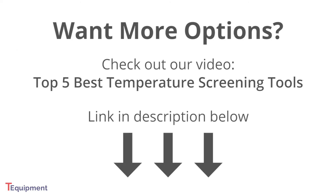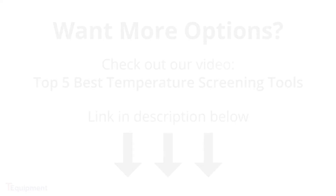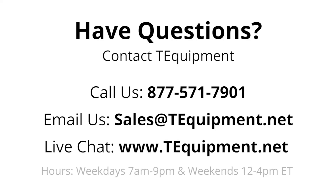If you'd like to explore other screening options, check out our Top 5 Temperature Screening Tools video at the link in the description. If you have any further questions, please contact us at TEE Equipment. We have experts on staff ready to answer all your temperature screening questions. We are open weekdays from 7 a.m. to 9 p.m. and weekends from noon to 4 p.m. Eastern Time.